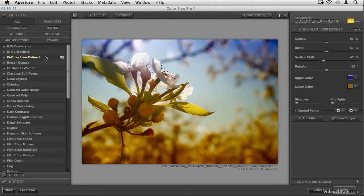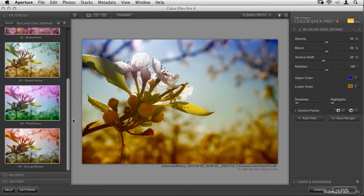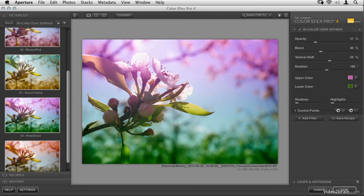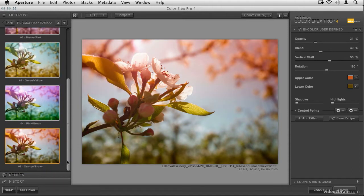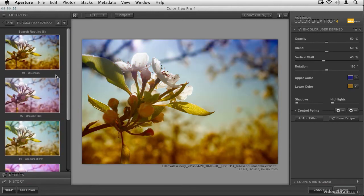One thing to note about ColorFX Pro filters: as you roll over each one, a little icon appears on the right. If you click it, it opens up a series of presets — really good and helpful starting points. With bicolor user defined you've got options like blue to tan, brown to pink, green to yellow, and so on. For the vintage look, I like the green to yellow and the blue to tan.